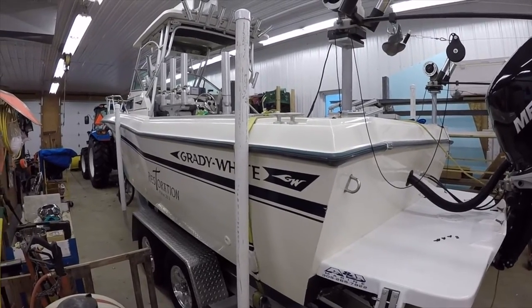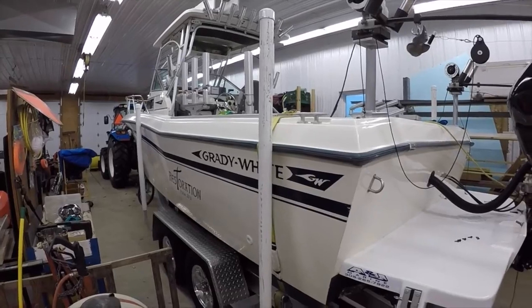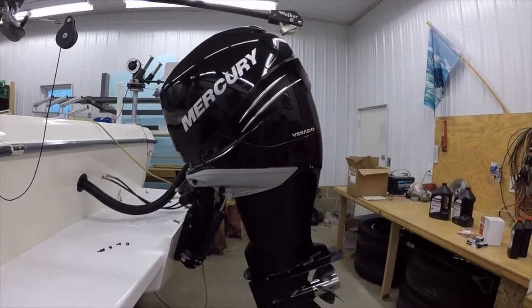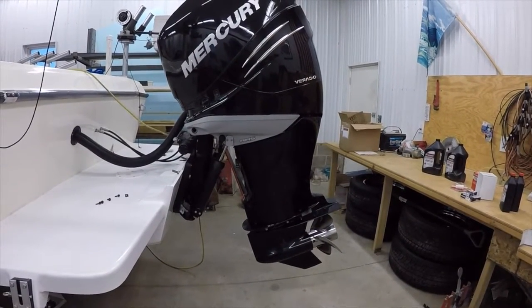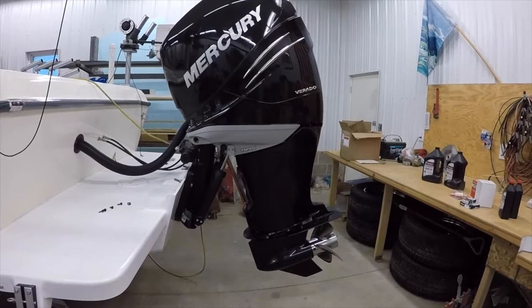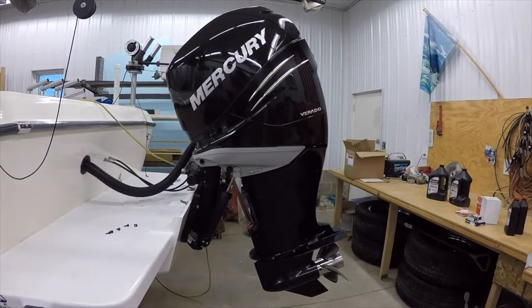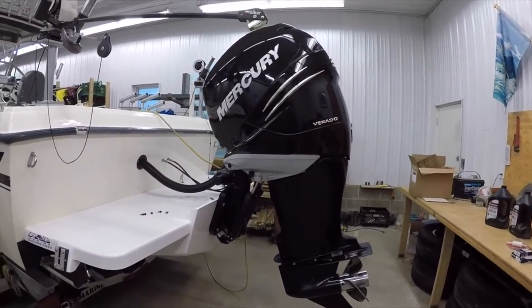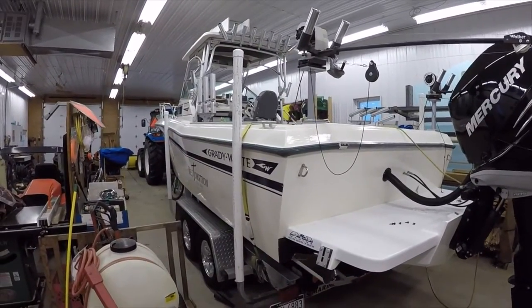It's winter, so I've got the heater on here in the garage and it's December. I think I have about 275 hours on this motor at this point. I'm going to do what's called a 300-hour service. The only thing I don't have is the accessory belt, which I will pick up and replace in the spring. But it's been a fantastic motor — pushes this 22-foot Seafarer along really well.